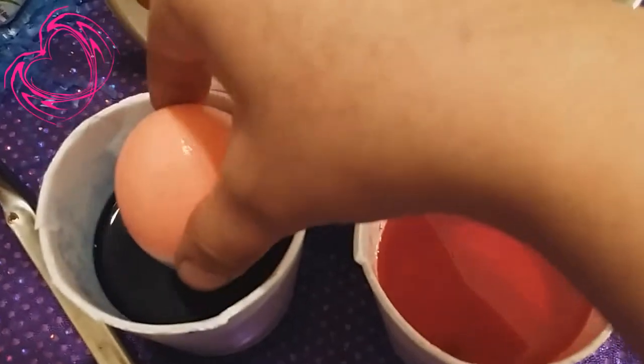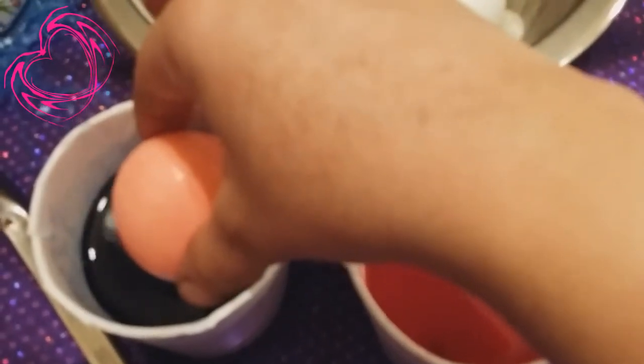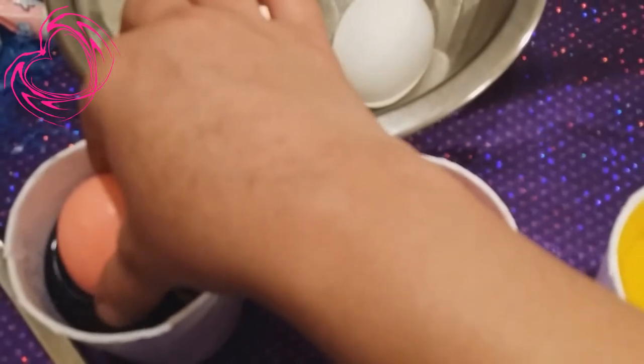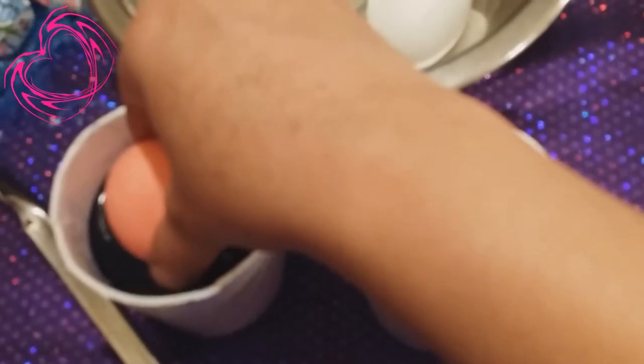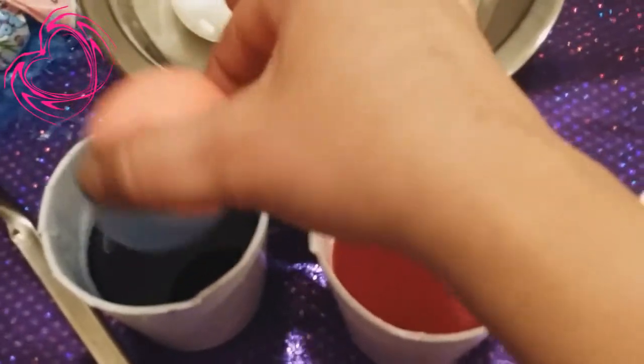Do you guys have any big Easter plans? Check this out — now I'm going to let this one just drip a bit to get a little darker. So if you guys have a good secret on boiling eggs, please share with me because I don't boil the best eggs. One time I was boiling the water and then I threw the eggs in there and they all popped. I don't know what I did wrong. Like I said, if you have nothing to do and you're bored, or you just want to have some fun and get in the spirit of Easter, just color some eggs.